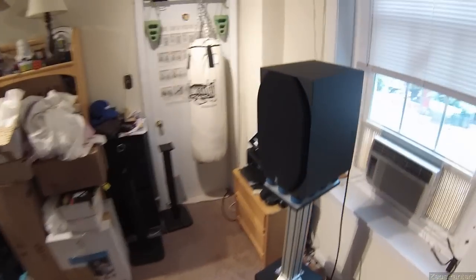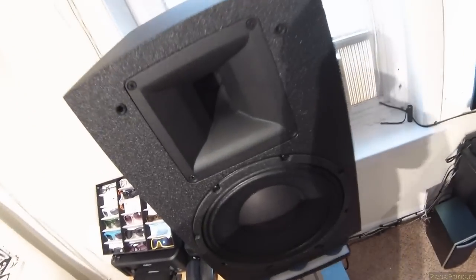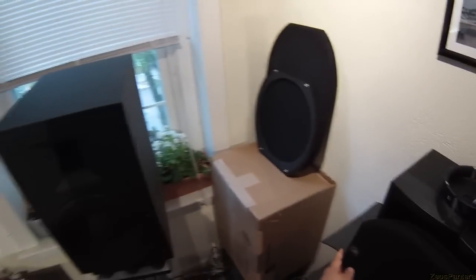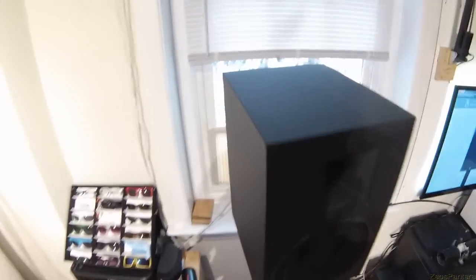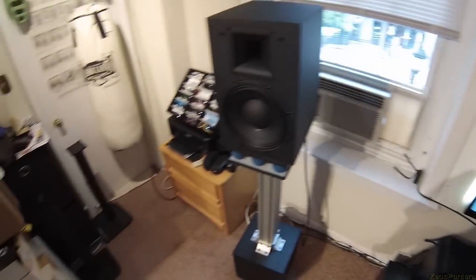That's a 10-inch mid-bass and a horn-loaded compression tweeter. Very deep down there. And these are the most expensive speakers I've reviewed. Two reasons for that. Number one: materials used. Of course, these are gigantic — 35 pounds a piece. They have doubled MDF construction; those are not single MDF cabinets.